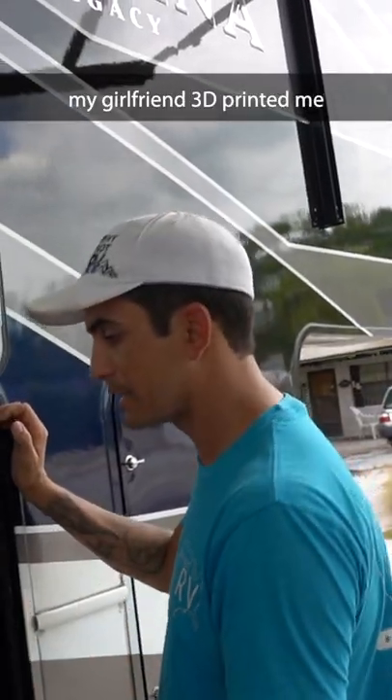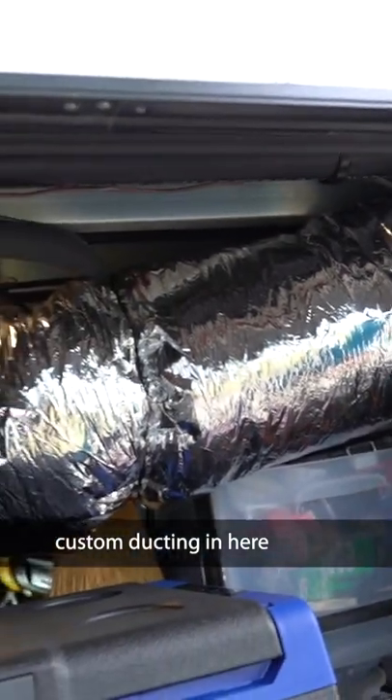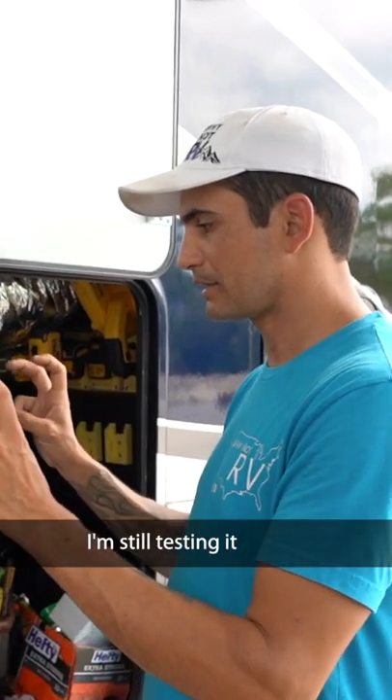My girlfriend 3D printed me battery holders for all my DeWalt batteries — tool holders for all my tools — getting mounted right up on the wall, up out of the way. And there's more custom ducting in here. This company sent me this extra freezer just a few weeks ago; I'm still technically testing it.